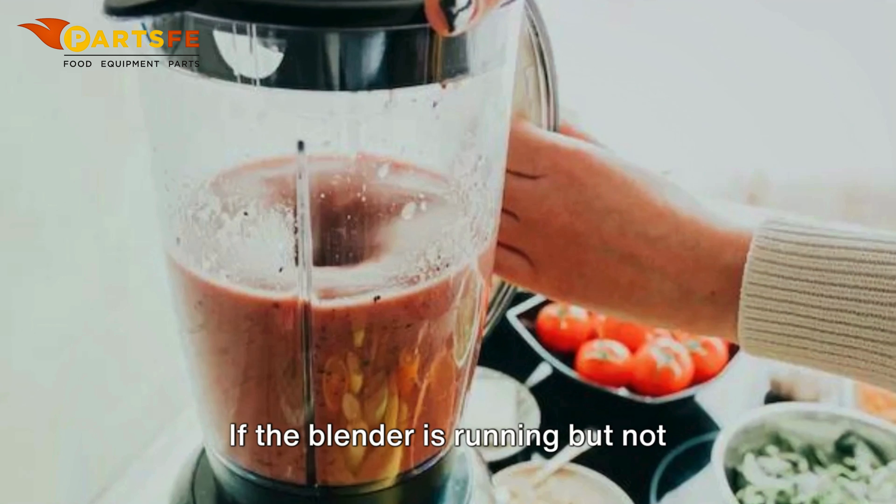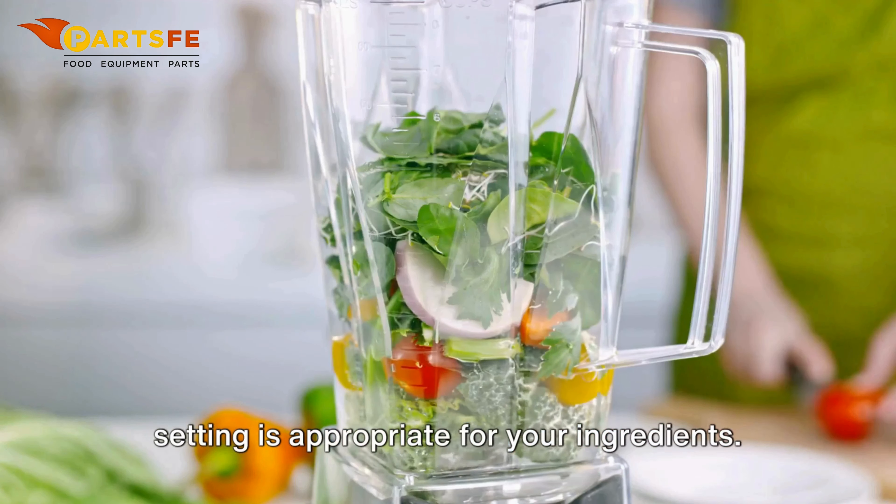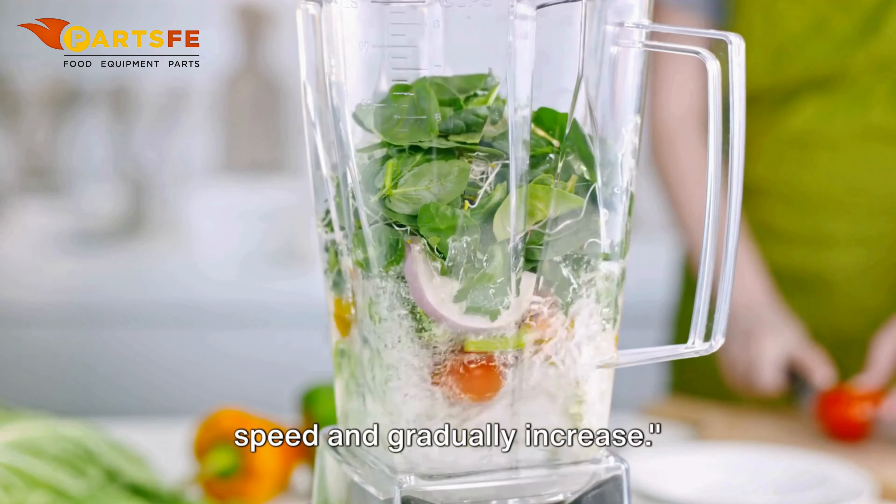If the blender is running but not blending properly, ensure the speed setting is appropriate for your ingredients. For tougher blends, start at a lower speed and gradually increase.